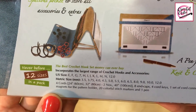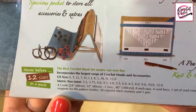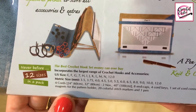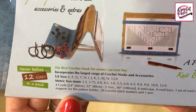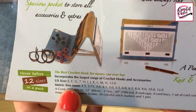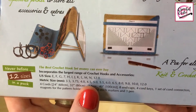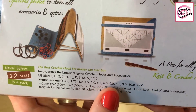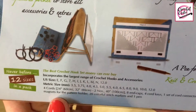12 sizes in a pack — best crochet hook set money can ever buy. US sizes E, F, G, 7, H, I, J, K, L, M, N, and 12. Metric sizes: 3.5, 3.75, 4, 4.5, 5, 5.5, 6, 6.5 — it skips 7 — then 8, 9, 10, and 12.